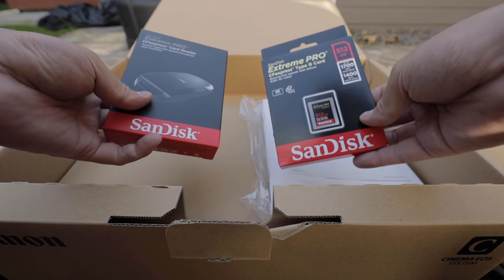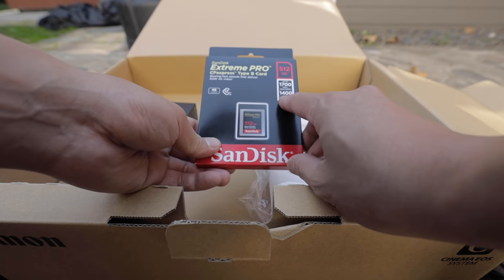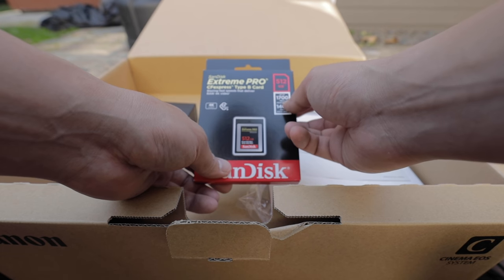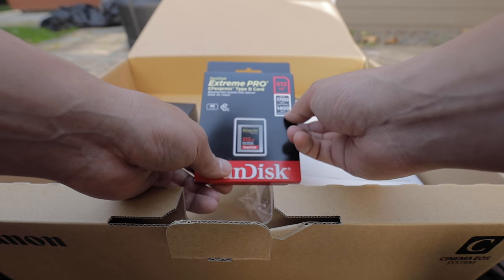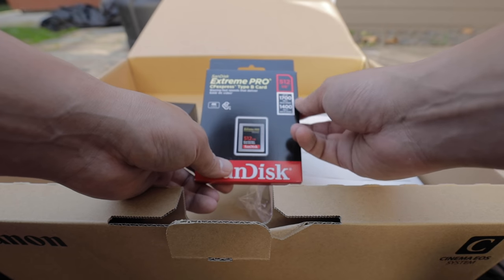I think I got a special deal because it came with a free one of these cards. Look at that — 1700 megabytes per second read speed and 1400 megabytes — not megabits, megabytes. So that is freaking fast.